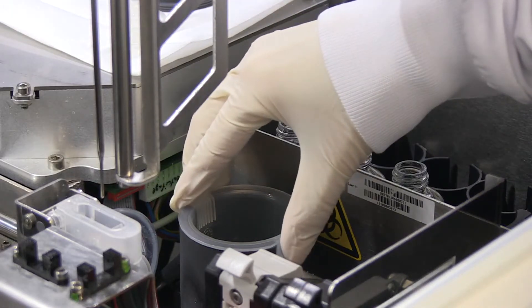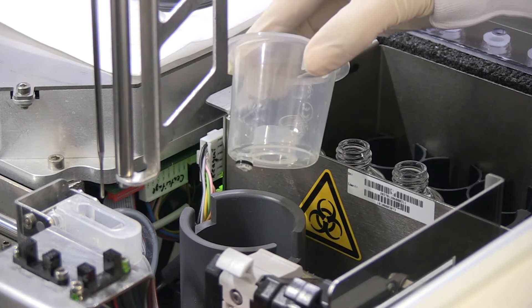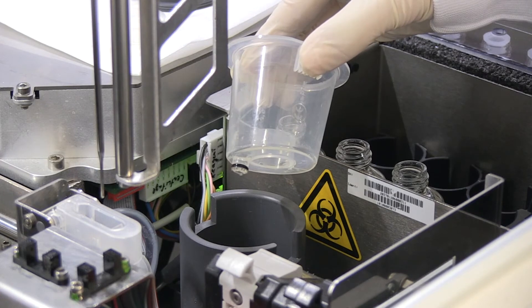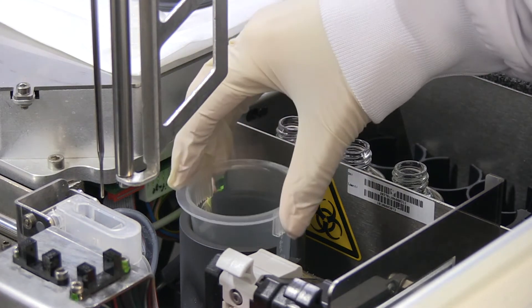Inspect the splash bowl visually. Make sure the suspension cup is empty; replace it if it is dirty or damaged. Caution: make sure that the splash bowl and the suspension cup are inserted properly, otherwise a malfunction may occur.